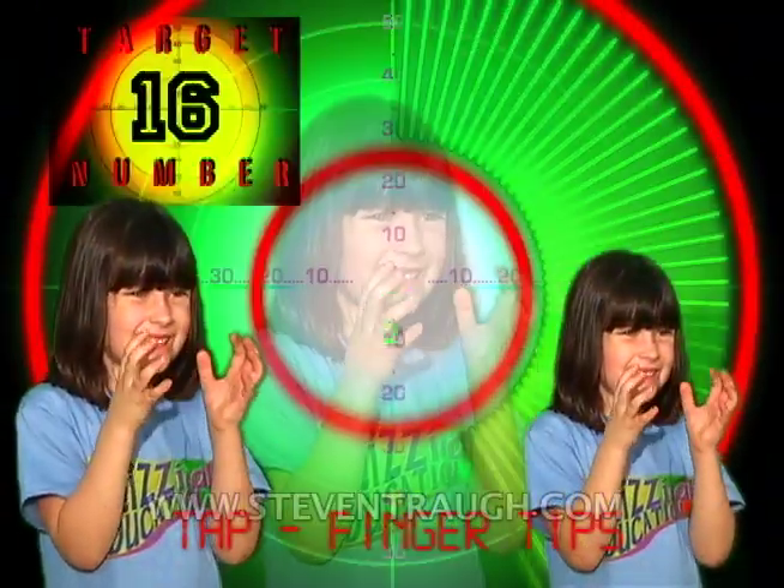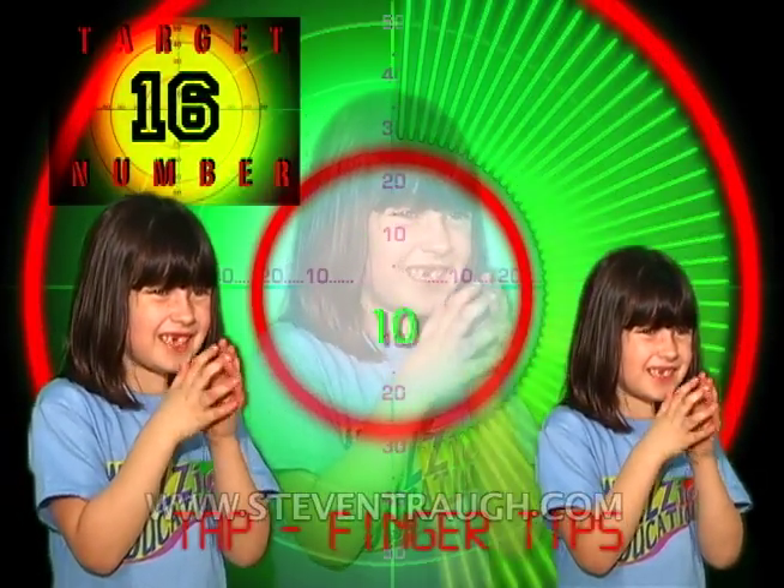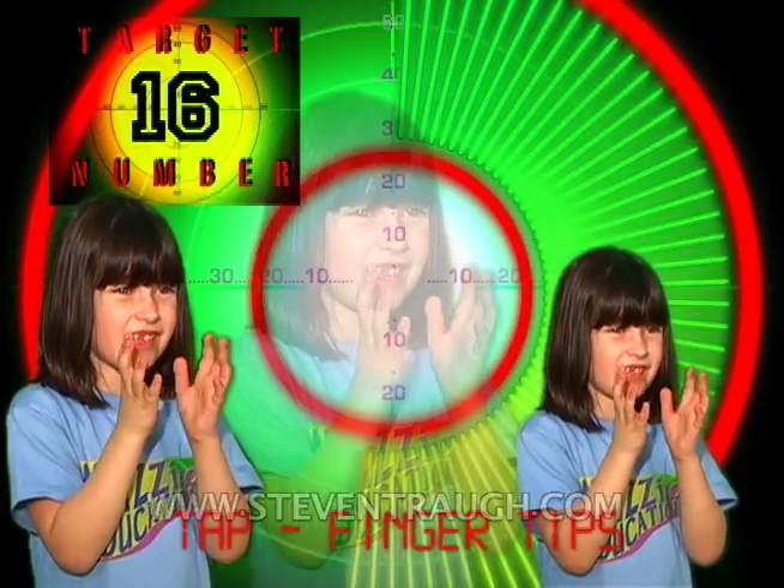Tap your fingertips and count to sixteen, go! 1, 2, 3, 4, 5, 6, 7, 8, 9, 10, 11, 12, 13, 14, 15, 16!